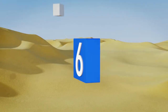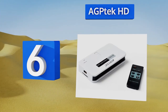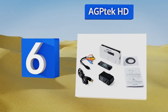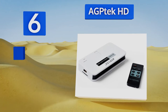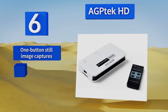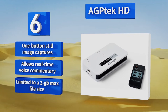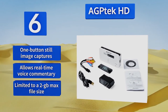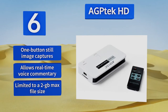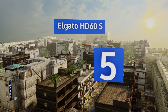Moving up our list to number 6, whether you're trying to record from an old gaming console or a new one, the AGPTech HD can handle the job. It supports simultaneous HDMI, composite, and component connections and has a remote control to select the desired source. It offers one-button still image captures and allows real-time voice commentary, however it is limited to a 2-gigabyte maximum file size.